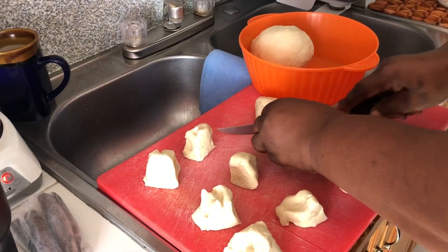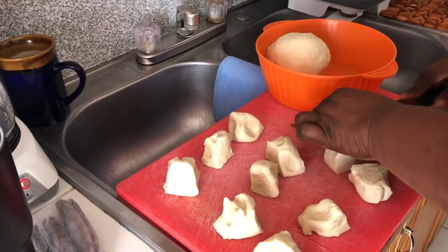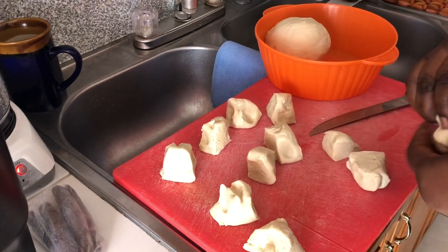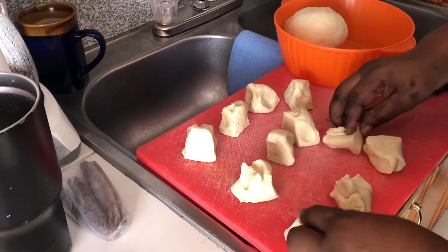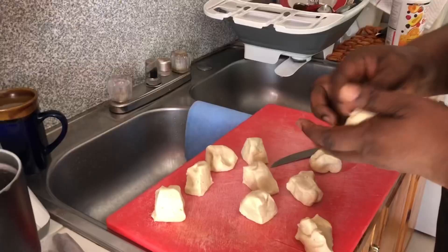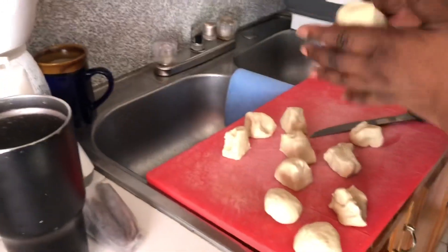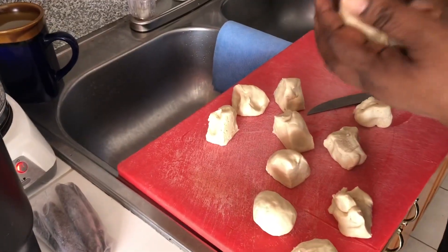I don't drink cocoa tea, so I wouldn't know how it tastes, but for the people — especially my daughter who's drinking it all the time — she tells me I do not know what I'm missing. So I will not be tasting the cocoa tea to show you, but she will be showing you. She doesn't want to show her face though — she's too beautiful!